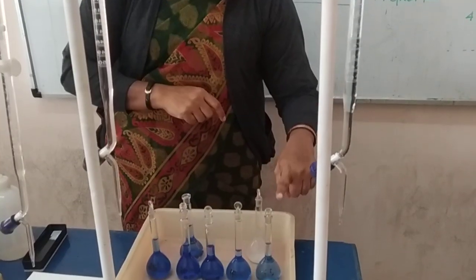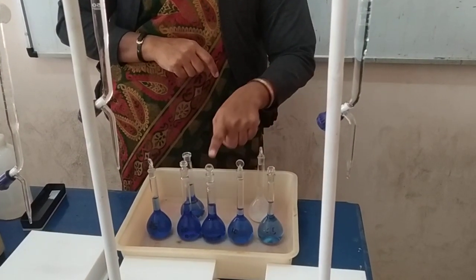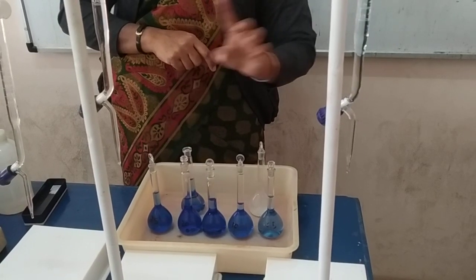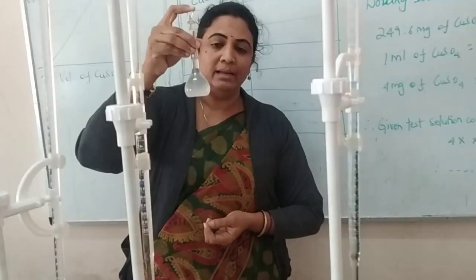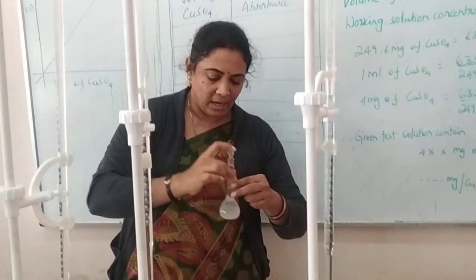You have to keep the solutions in order: 5, 10, 15, 20, and 25 — concentrated solutions of copper sulfate. The blank solution is colorless because it does not contain any copper sulfate.